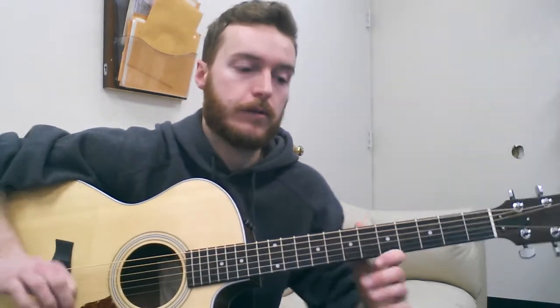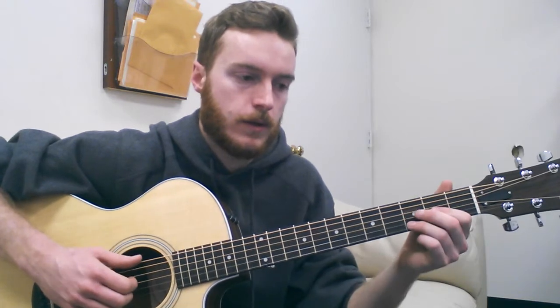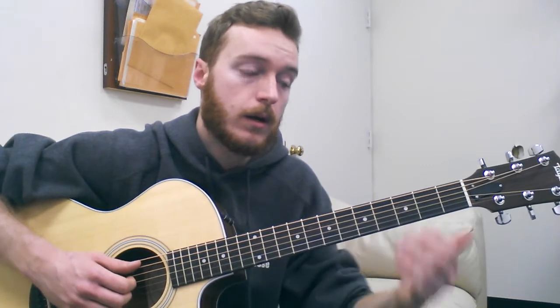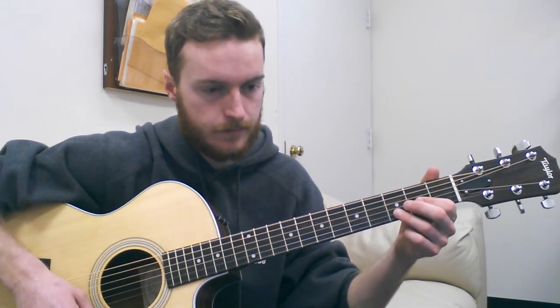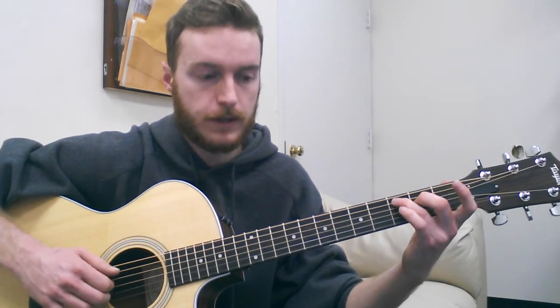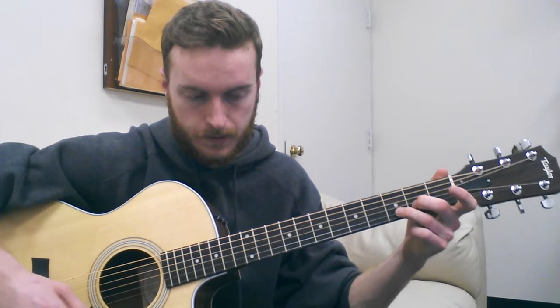Then there's an outro of four — four of the intro-type licks. Towards the very end of the song, we get this transition. You'll notice I've put a repeat sign, but I've written it three times, because the fourth time it carries over into just the final figure. The three times are: one, two, three — and the end. So that's the outro of the song.